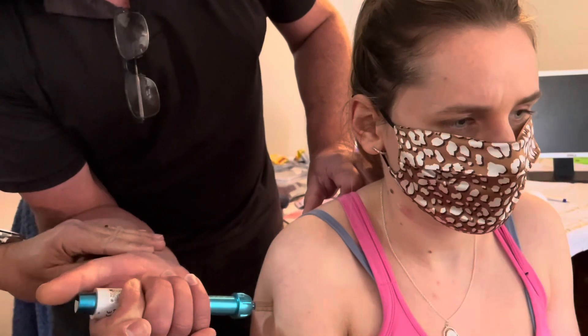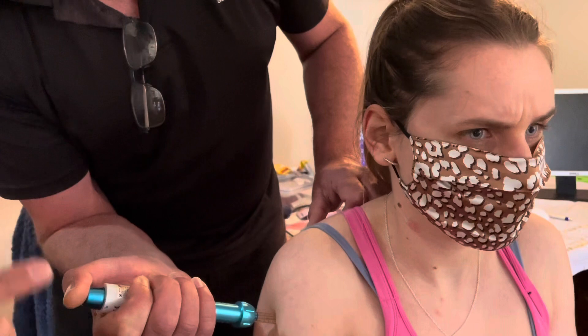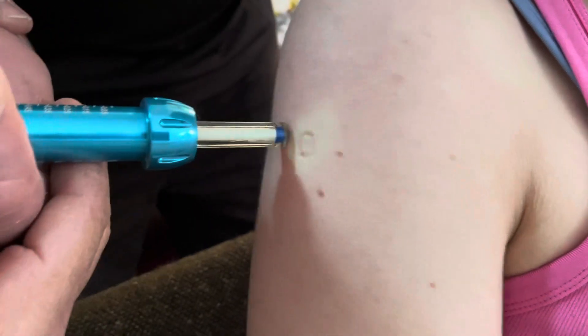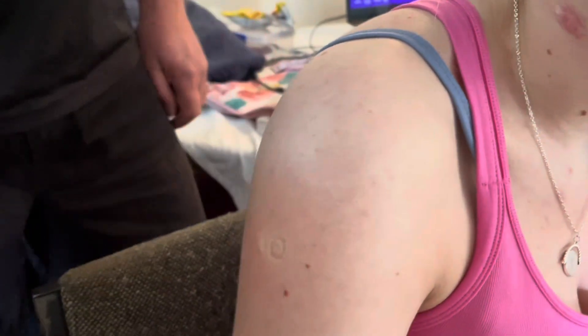Apply maximum comfortable pressure — are you comfortable? Place your thumb there and release. After you release, keep it there and massage the spot. Let's have a look — all the way in, not a single drop out. How does it feel? It's kind of like someone flicked you with a rubber band.